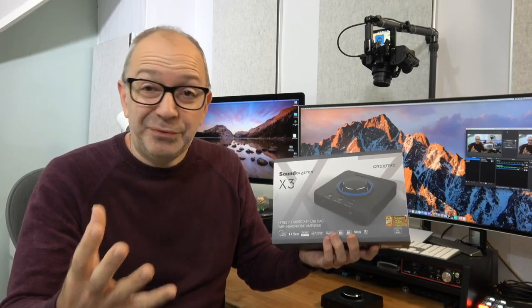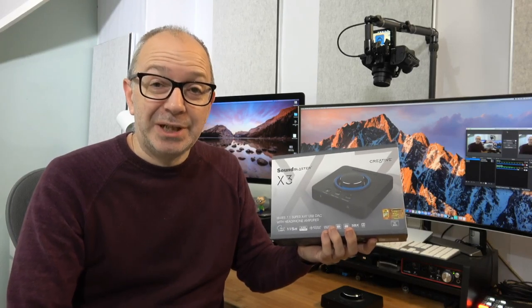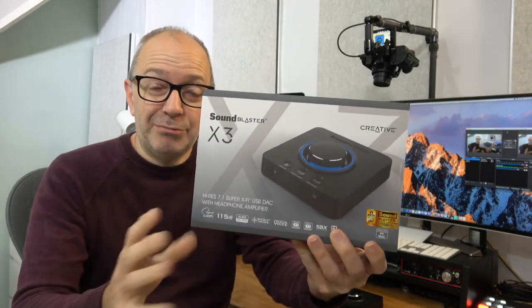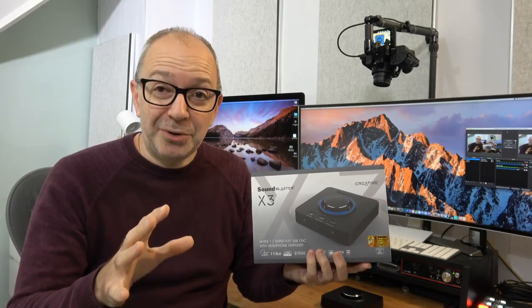Creative very kindly sent this in free of charge for this video. As always, I disclose that they haven't asked to pre-approve the video or for me to say anything in particular. This is what the product box looks like — it lifts off and has all the specs on the front, which we'll run through very shortly.